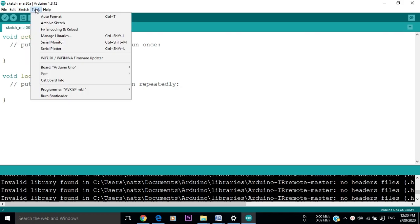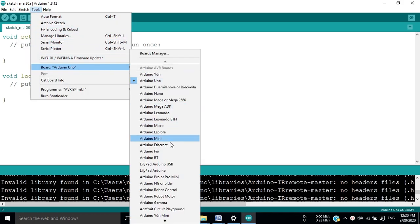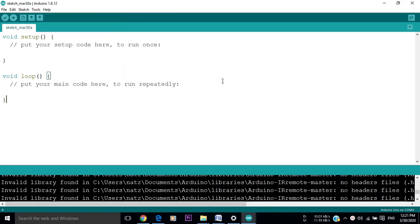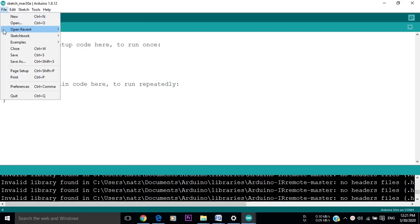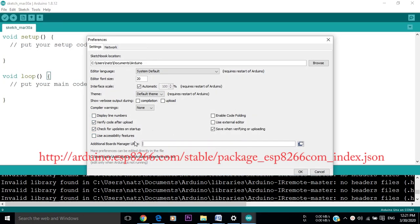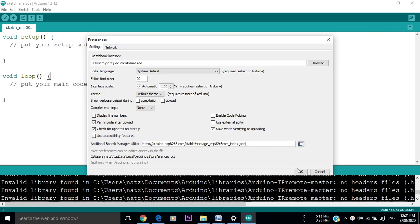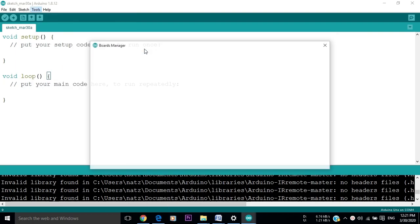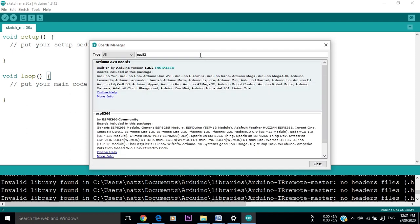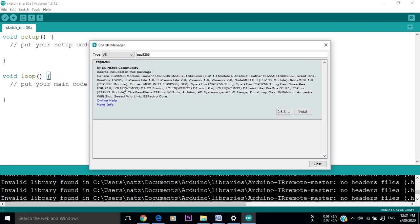After installing the library, we should also add the needed board. If you go to Boards, you will not see the Wemos D1 in the list. What we should do now is go to File, then Preferences, and paste this link in the Additional Boards URL, which I will leave in the description below. After that, we should go to Boards Manager and type in the search bar ESP8266. We click on Install and it will start downloading the files.